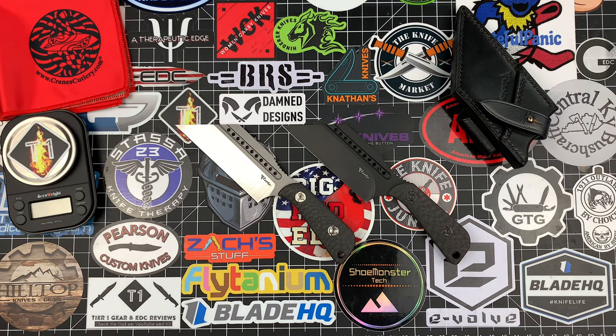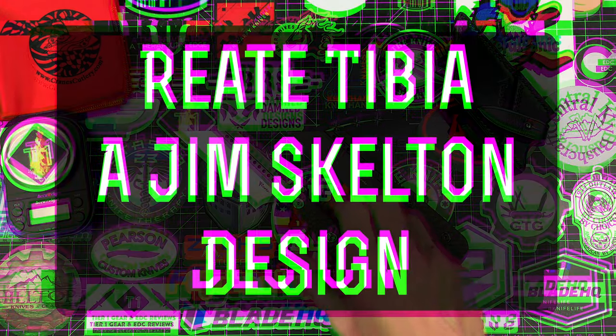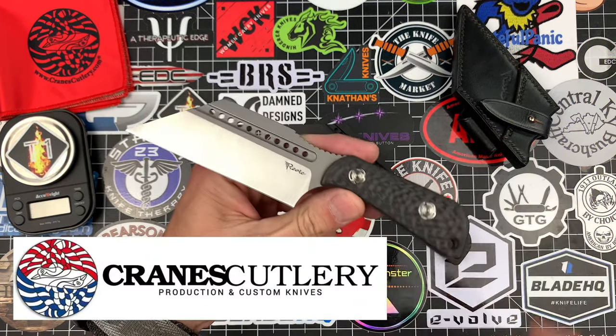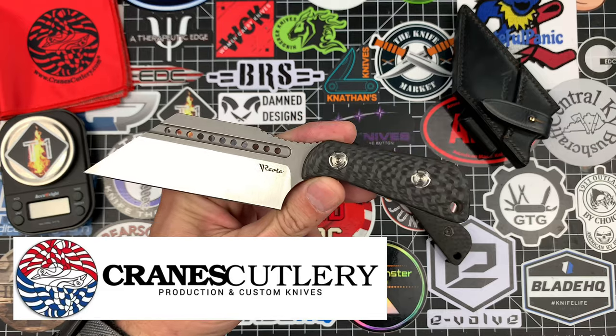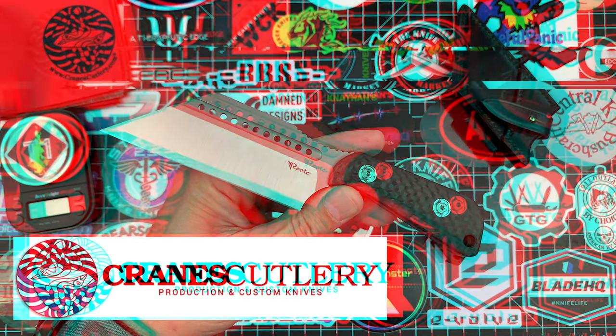What's up guys? I'm back with another one and today we're going to be checking out the Jim Skelton Designed Riat Tibia. Both of these guys were sent in by Crane's Cutlery, so as usual I'm going to put a link to their website and their Instagram down in the description. Definitely go check them out.